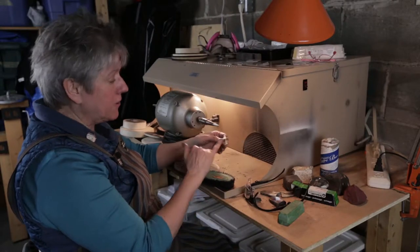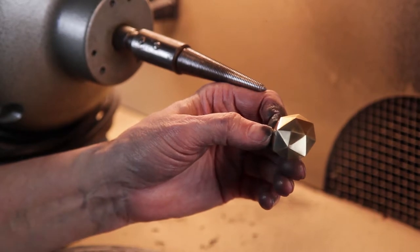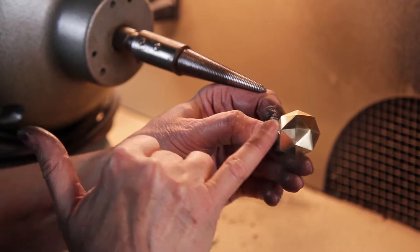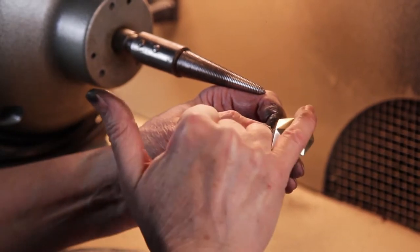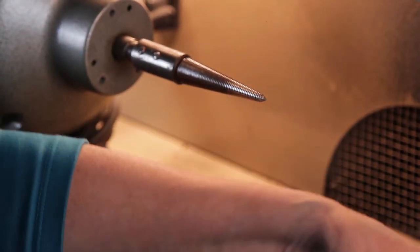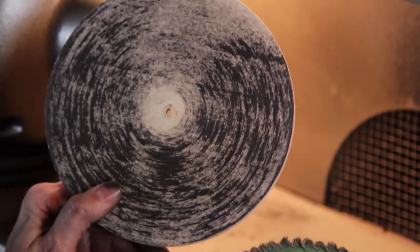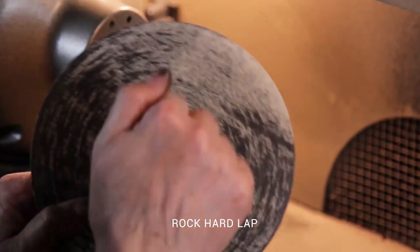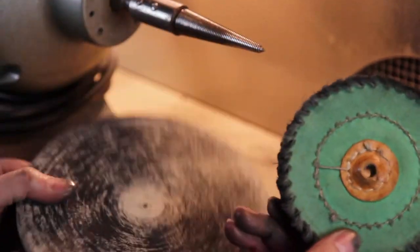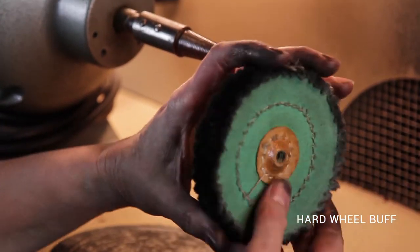Here we are at the lathe with our little faceted dome. We have to decide what we're going to do — how are we going to approach polishing each and every one of those faces as an individual unit? We've got two choices: we've got the lap, and that would be the rock hard lap, and we have a wheel buff, and that would be a hard wheel buff.